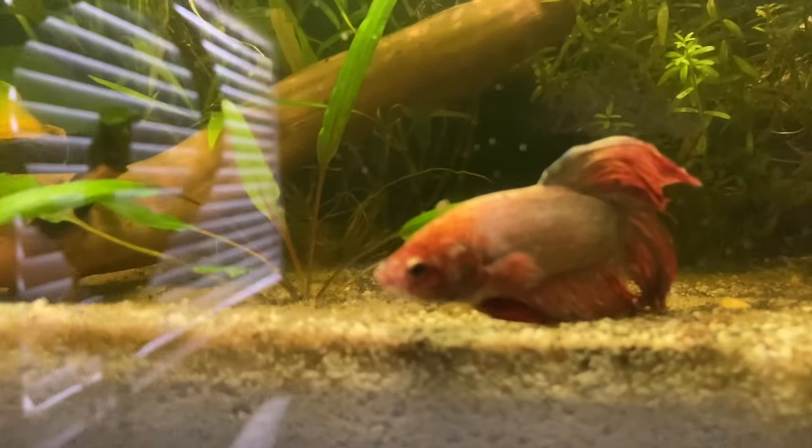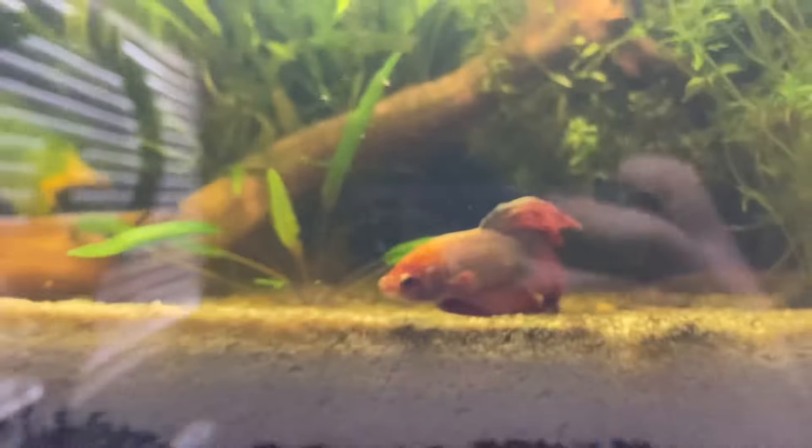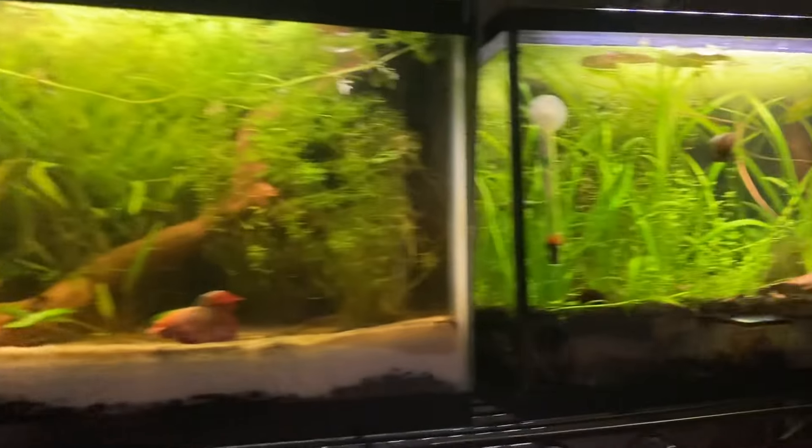Hey Sebastian. He's not flaring. Normally he flares when he sees me. So yeah, that's his five and a half gallon tank.